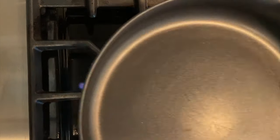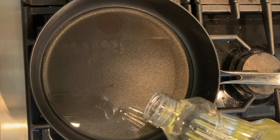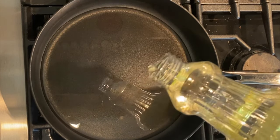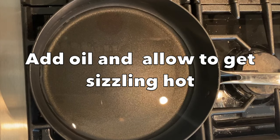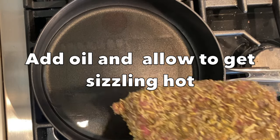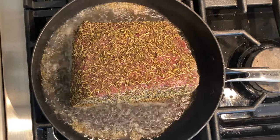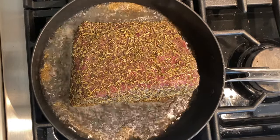I like to sear the beef on all sides before roasting, as this caramelizes the surface and gives a beautiful crust, which helps to keep the juices in and also enhances the flavor. As this is a leaner cut of meat with no fat on the outside, I'm going to add some oil to a frying pan and allow that to get sizzling hot before adding the beef.